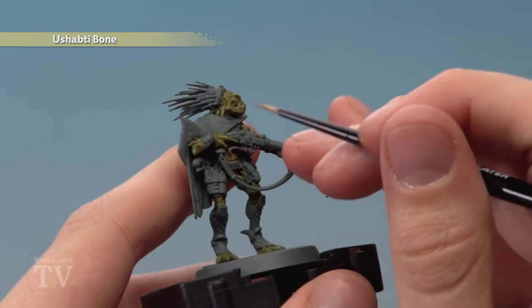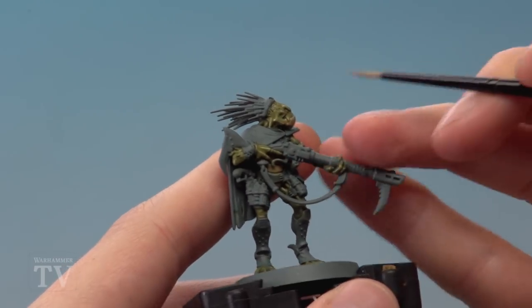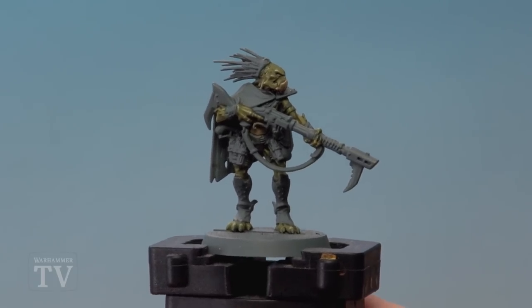If you want, you can also add an extra bit of detail to the green flesh by applying a very fine highlight on all the sharpest parts. With that highlight applied, the Diehard Krox skin is complete — I hope this video really helps you out when you're painting yours, and we'll see you all again very soon.